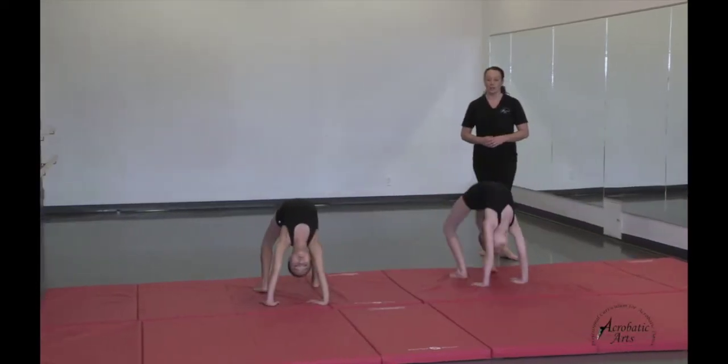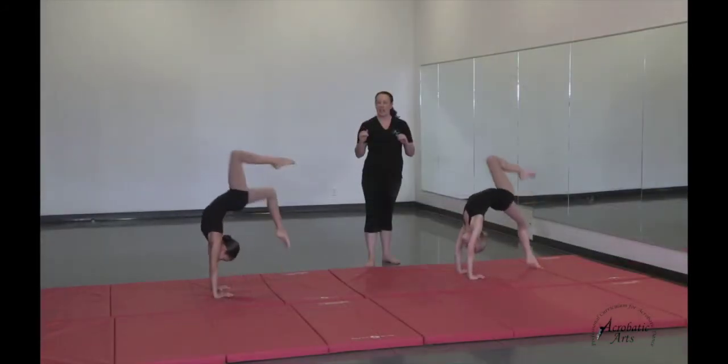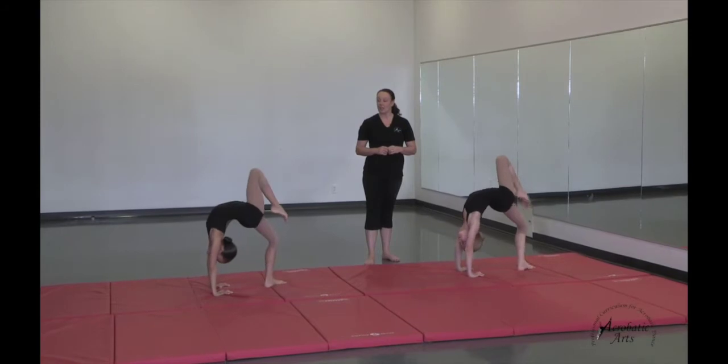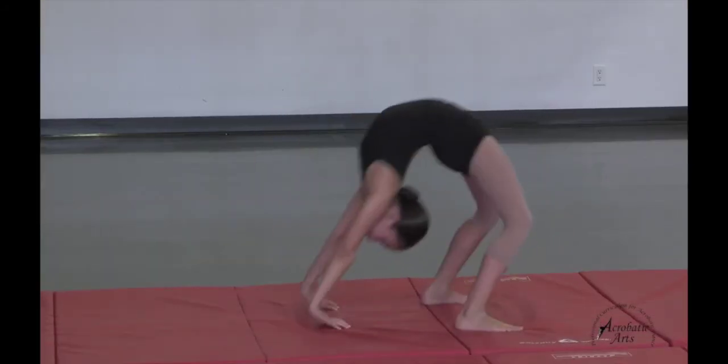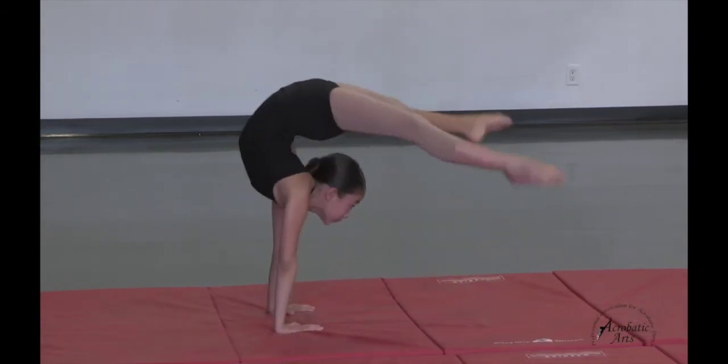Reach, jump, and come on down as we change feet to the other side. And switch, and switch. Keep them only hip width apart and jumping higher each time that we do it. Jump. Good.